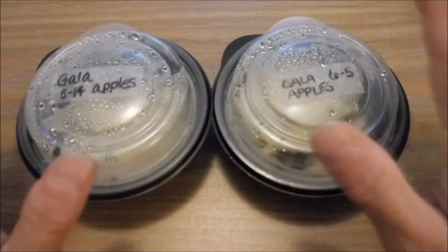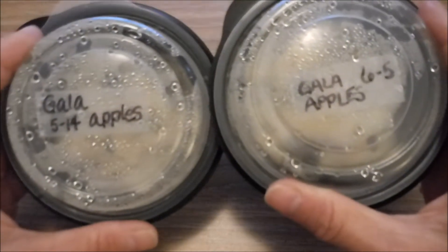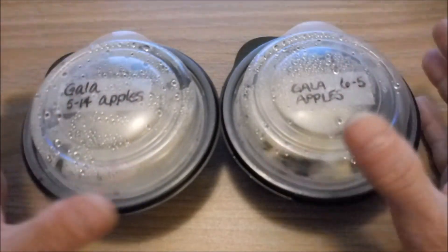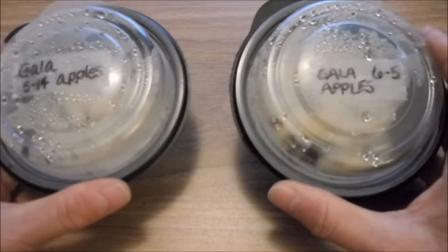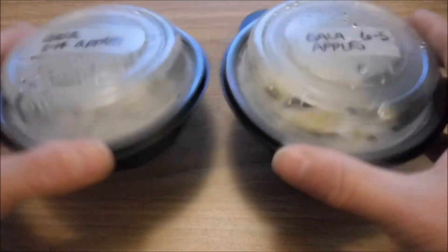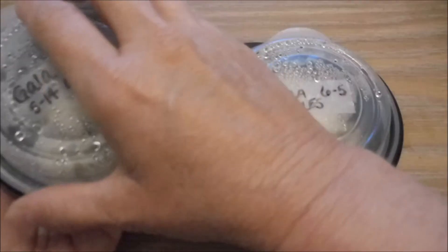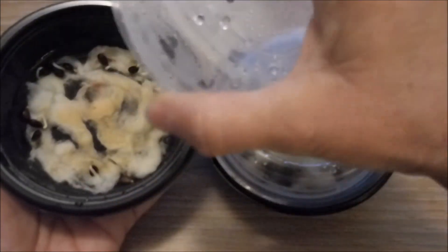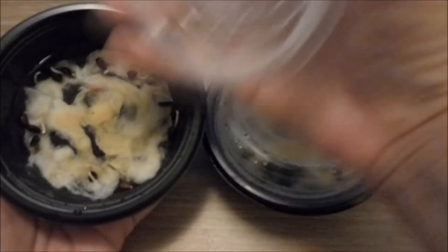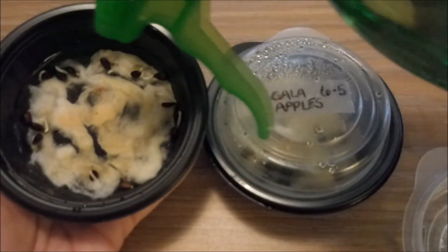Another reason you want to check on them is to make sure they're still damp. You can see the condensation on the lids of these two pods — you definitely want condensation in your pods or whatever container you're using. I've seen people use Ziploc baggies, or you could use Tupperware or some sort of plastic container — anything that could trap the air and the moisture. If you ever open your pod and notice that your cotton ball or tissue or paper towel lining is starting to get dry, mist it again. But don't get it too wet — just keep it nice and damp so the seeds don't dry out.